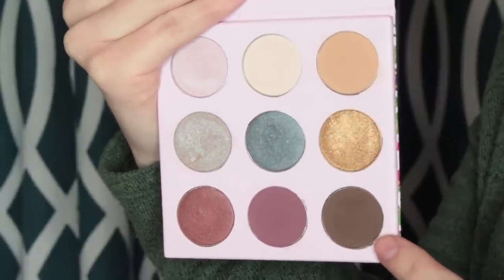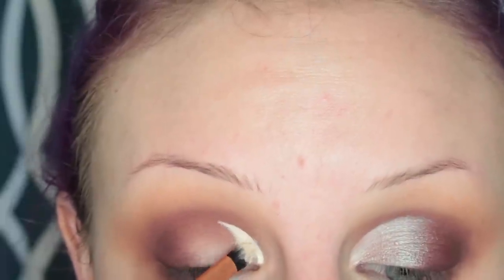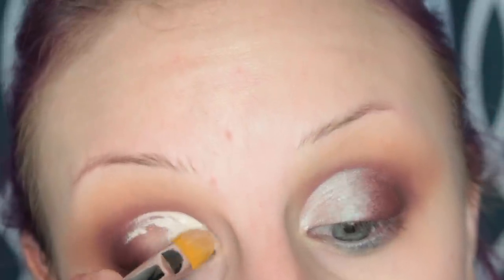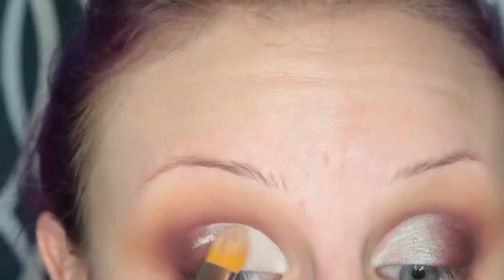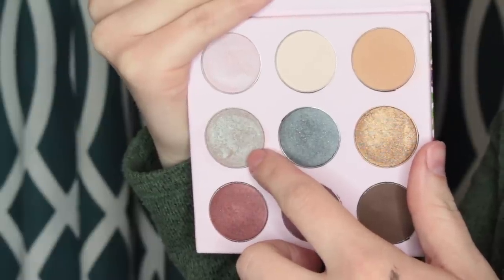Next, taking the shade Boots and placing this on the outer V of my eye. Then I'm going to be cutting half of my crease with the Tarte Shape Tape Concealer. Once I have the desired shape, I'm going to blend that concealer into my skin. Then I'm going to pick up the blending brush and go over the transition there. Now I'm taking the shade Romeo and placing that right there. Next I'm taking the shade Holographic and placing this all over the front half of my eyelid — and I'm obsessed with this color.